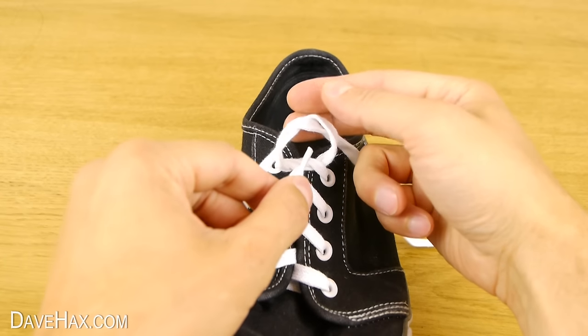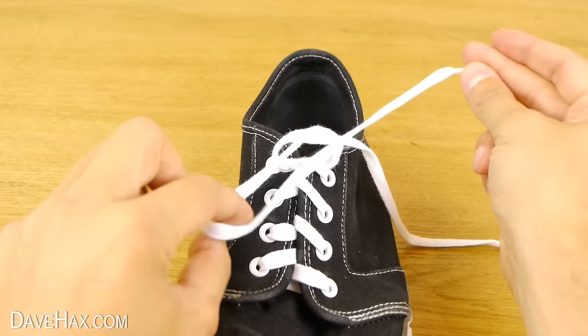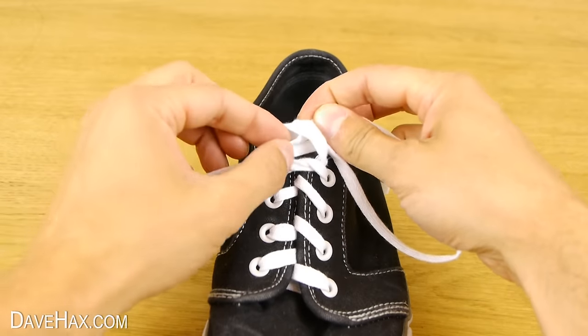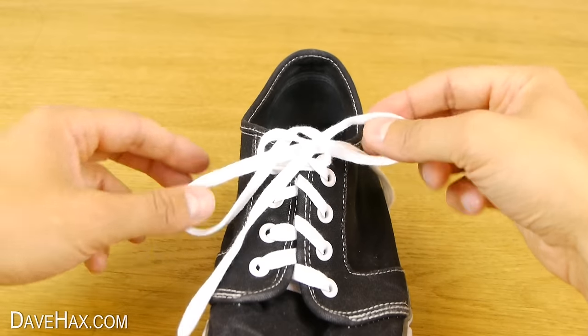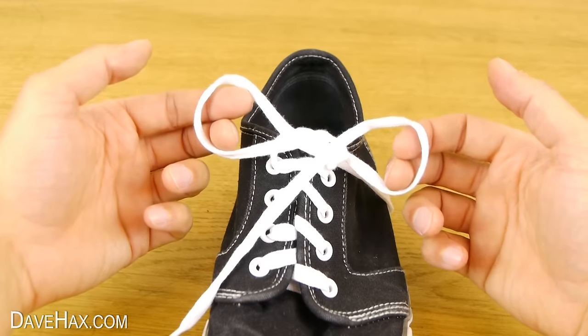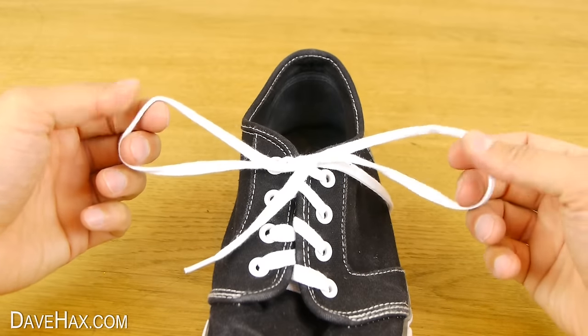Take the first lace and push it through the hole from the front to make a loop. Then take the second lace and this time push it through the hole from the back. You should now have two loops which look like this. Give them a firm pull and that's your shoelace tied.